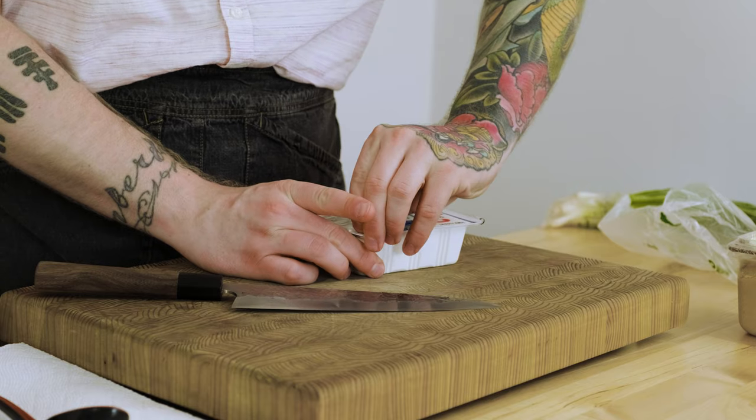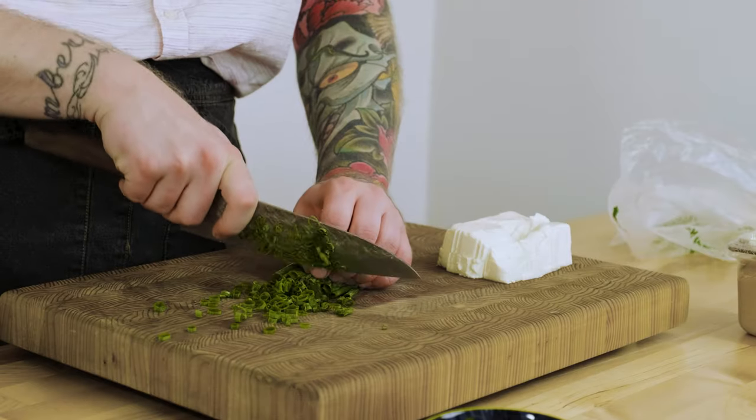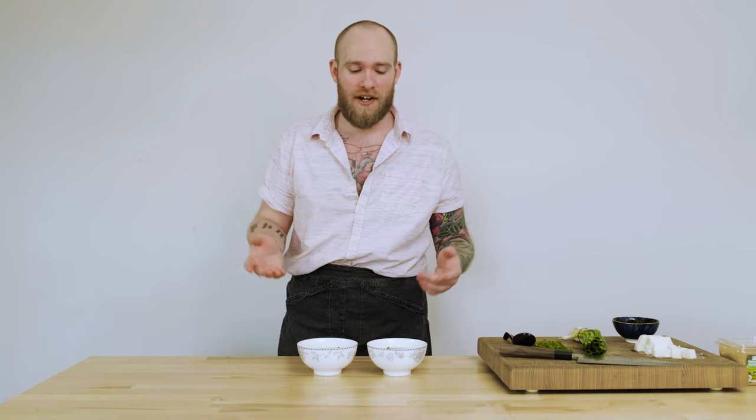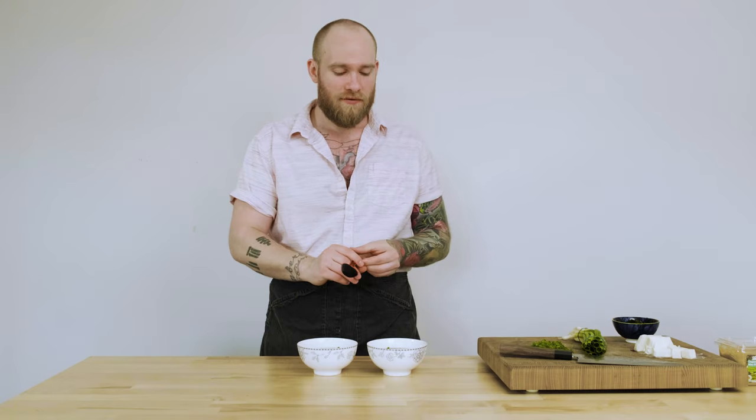We're going to cut up some ingredients for the miso soup. I've got some soft tofu, some wakame that I've got rehydrating in some warm water, some scallions, and of course some miso paste. Now we're back with our two soups. This should probably be a blind test to be more effective, but unfortunately no one's here with me today. On my left we've got the Han dashi miso soup and on the right we've got the fresh dashi miso soup. I'm going to start with the Han dashi. I used an equal amount of miso on both and the same amount of broth to keep the salt levels the same.